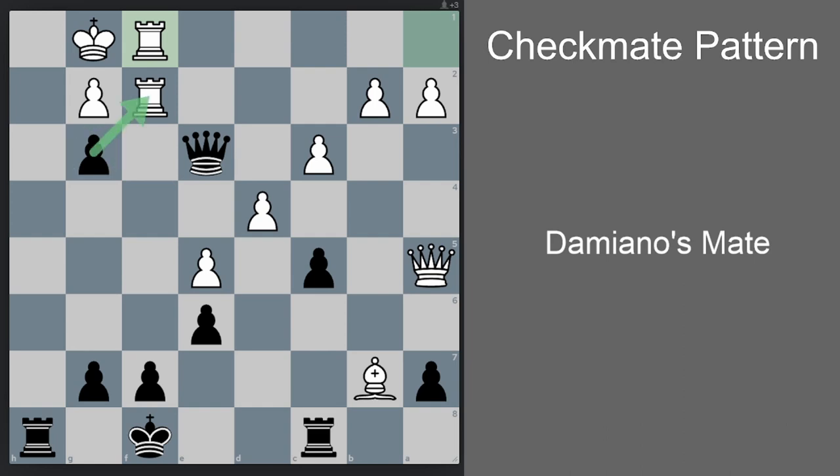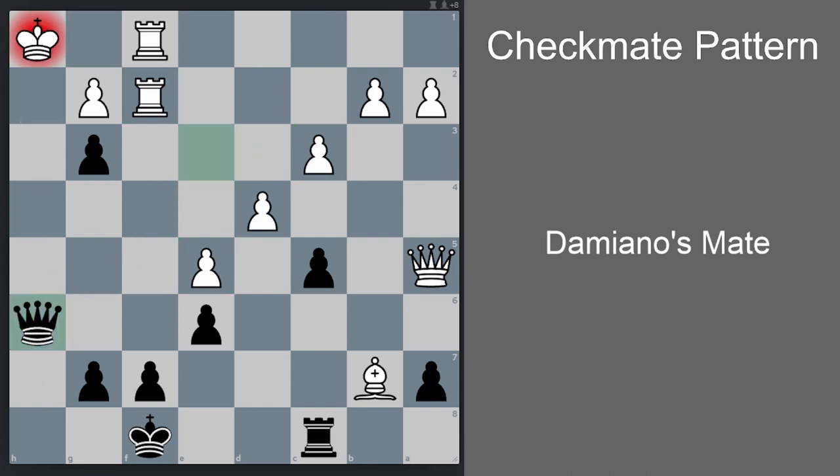Now obviously if we take there will be no mate. The best way is to sacrifice the rook — rook h1 check — luring the king to the h file, which is already open. And then we go Qh6. Black goes Kg1 and now Qh2 checkmate. The king is trapped between his own pieces.